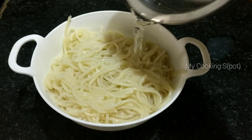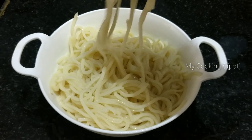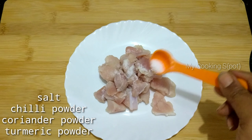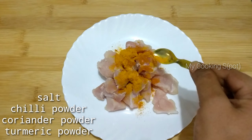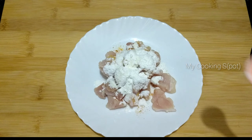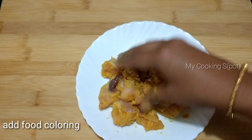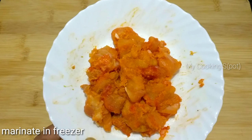Add a little bit of oil. Add 100g salt, coriander powder, turmeric powder, 1 tablespoon cornflour, and mix it up. Mix the chicken with a little bit of food color. Marinate the chicken in the freezer.